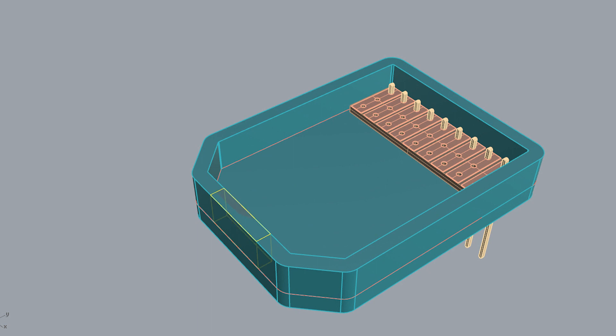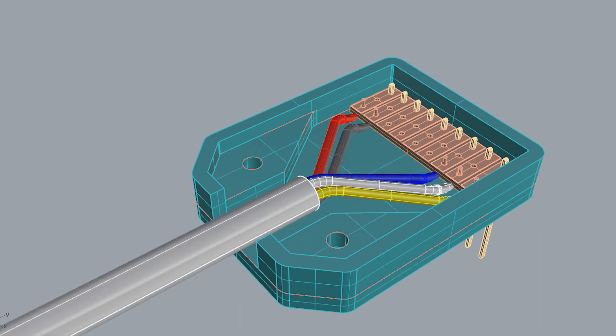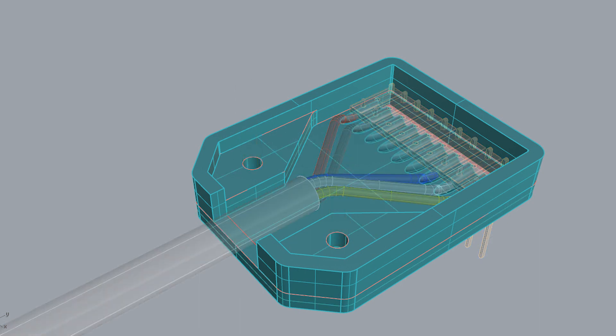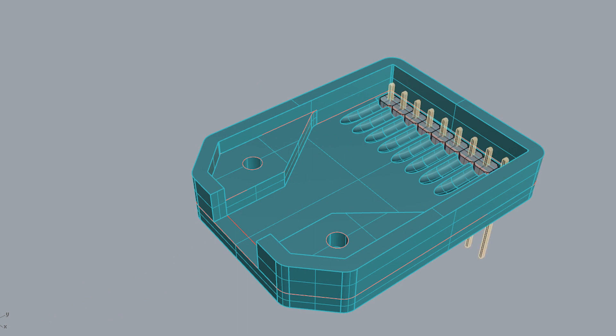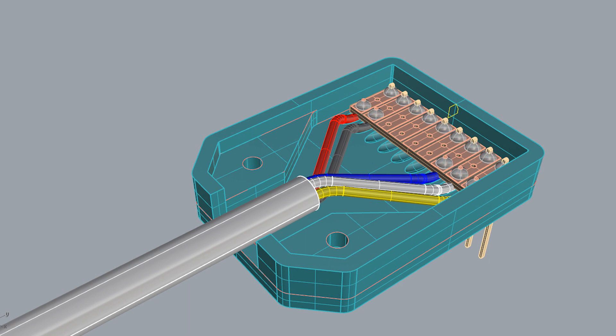Then we need a hole for the cord to come in. Remove that section, and then we'll need two surfaces for the screws to screw into, so we put a shoulder on that side, mirror it to the other side, and then put some holes through the middle for the screws. Now I've created a mock-up of the wire and as you can see it interferes with the bottom of the plug, so I've made scallops at each of the nine connections in order to give the wire some clearance.